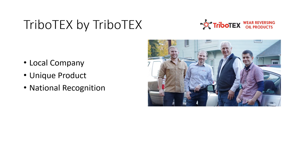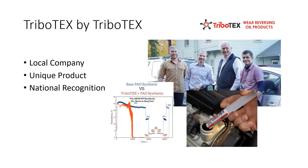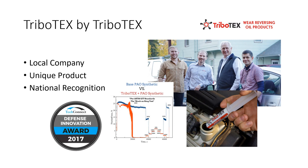Tribotex is a fast-growing engineering company based out of Colfax, Washington. They've received funding and recognition from the National Science Foundation, the U.S. Department of Energy, and NASA, among others.